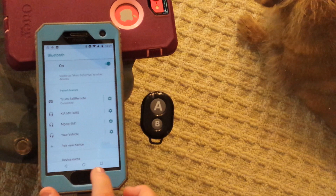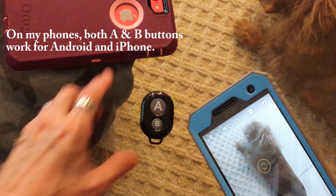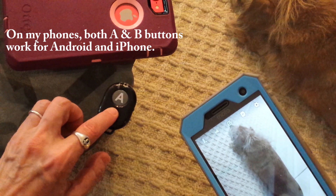The instructions say B is for Android. So I open my camera, take a picture of my honey bear, and I press the B button. And it took a photo — very nice.